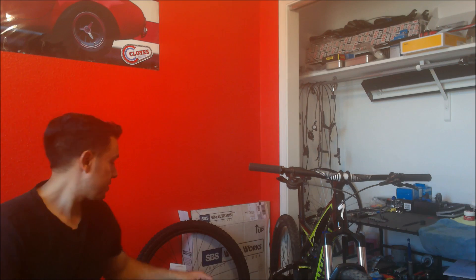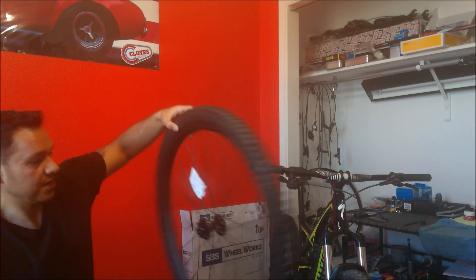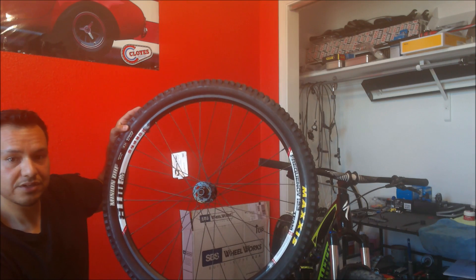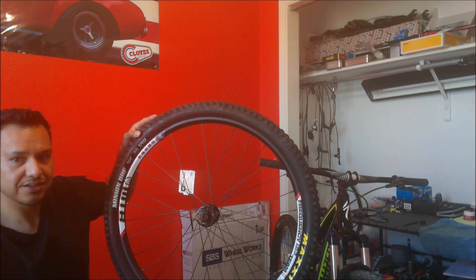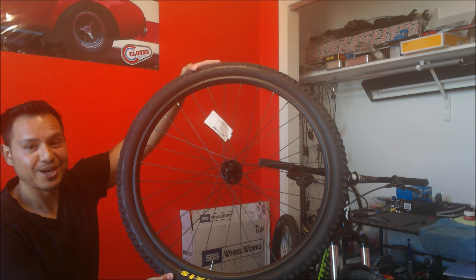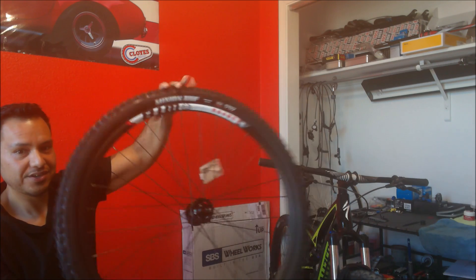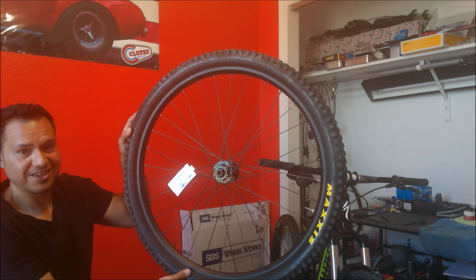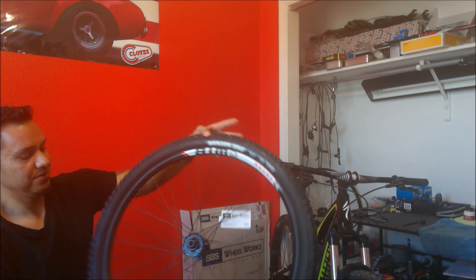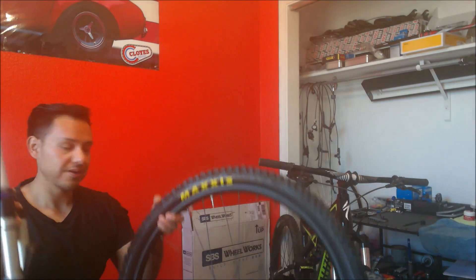Another part I had was this wheel — I already had bought this WTB Frequency I-23 wheel. I'm getting rid of these stickers — I'm not a sticker guy at all, it looks ugly. I started on this side and it looks a lot better. It's got a SRAM X9 hub, meant for these 50mm through axles. So both the fork and the wheel are going on this bike.